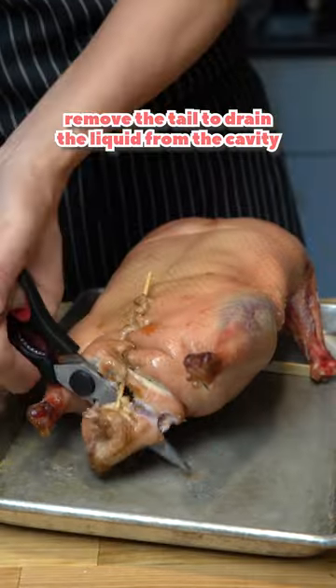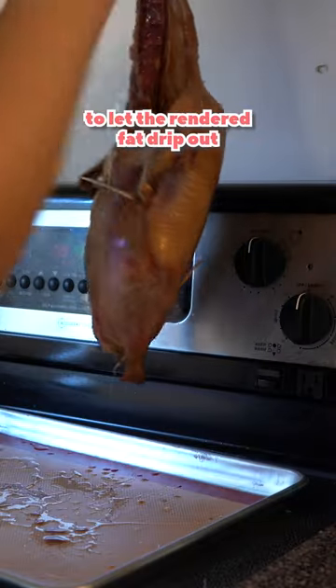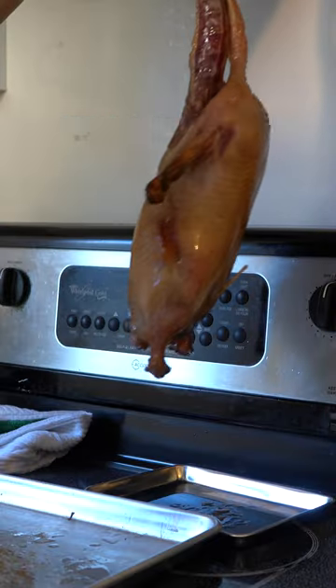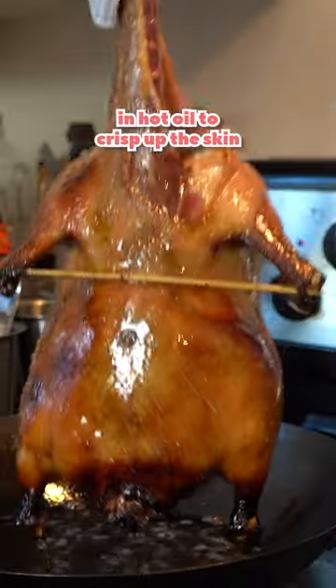Remove the tail and drain the liquid from the cavity — try not to make a mess. Then place it breast side down, cover with foil, and roast at 350F for 30 minutes. Then hang the duck for five minutes to let the rendered fat drip out. Roast again until the breast reaches 130F. Hang again for 20 minutes — try not to drop the duck you just spent five days on. Now give the duck a well-deserved bath in hot oil to crisp up the skin.